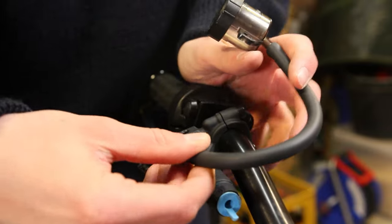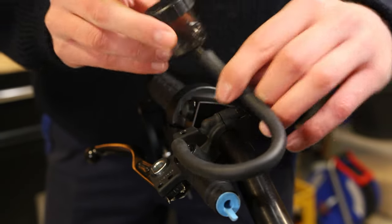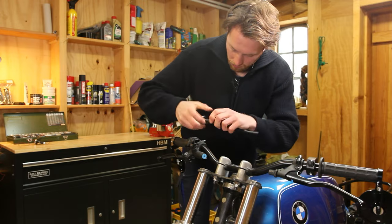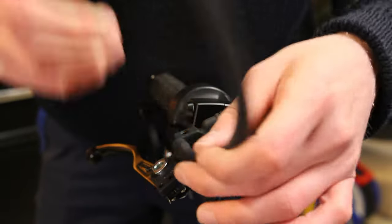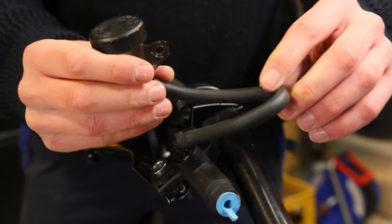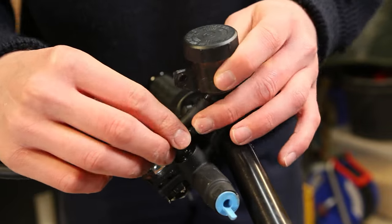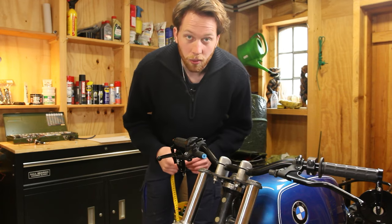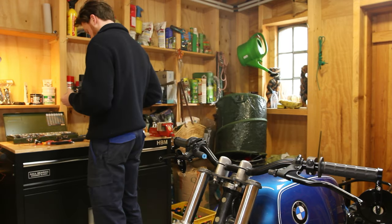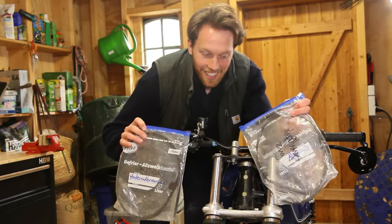This is the new brake fluid reservoir - let's see where we can mount it. The bottom end of the tube has to be connected here. The mount is movable, which makes it maybe easier. Let's build a cardboard mount just to get a feel of how it looks.